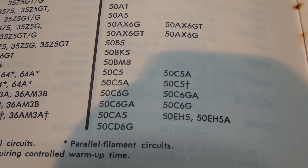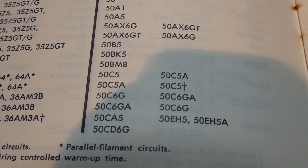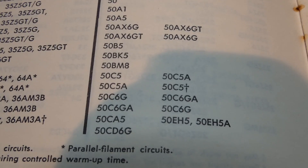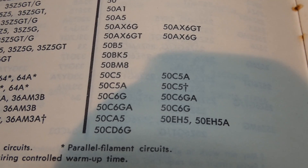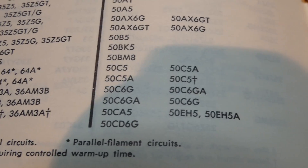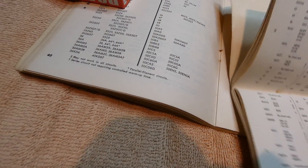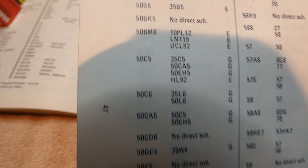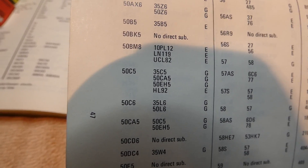This is the SAMS tube manual. You can see on the left there it has 50C5, and on the right the acceptable substitute, 50C5A. This other substitution book — I'll open it up and go to 50C5, which I found right here.